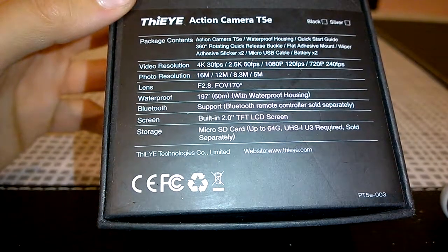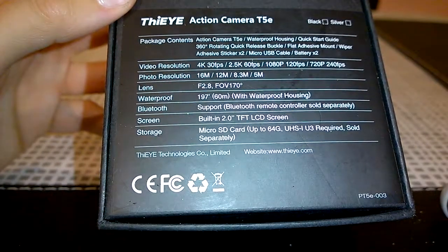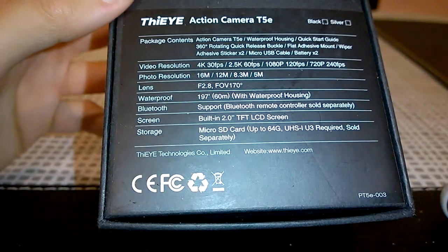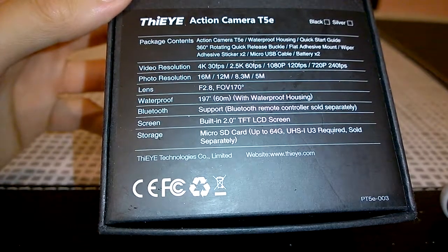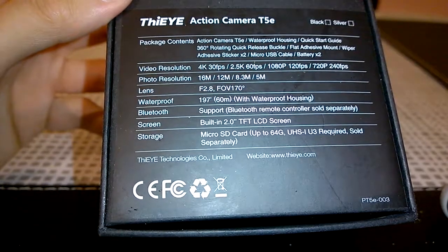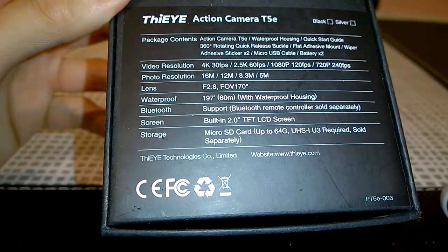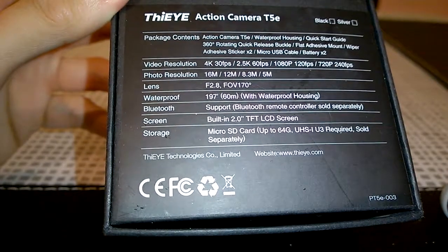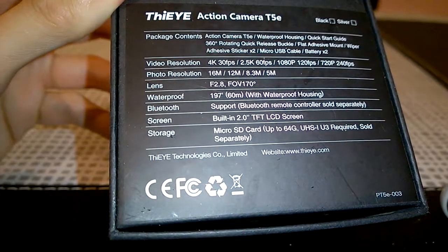It records at 2.5K at 60 frames per second, 1080p at 120 frames per second, and 720p at 240 frames per second — that's super slow motion for artistic shots. Still image resolutions are 16, 12, 8.3, and 5 megapixels depending on the video mode chosen. We have an f/2.8 lens with 7 glass elements and a 170-degree field of view for that wide fisheye look.